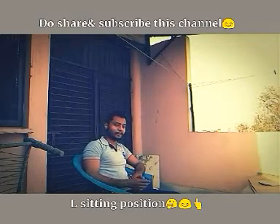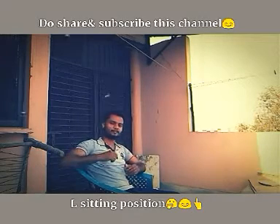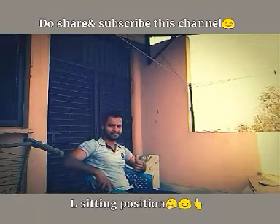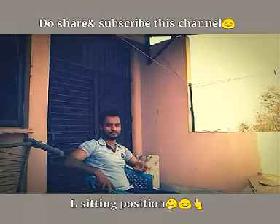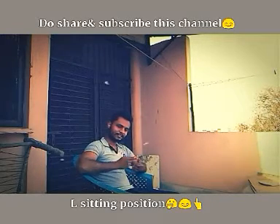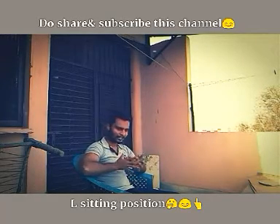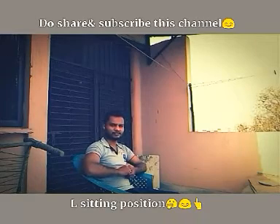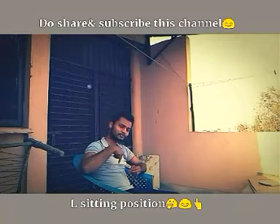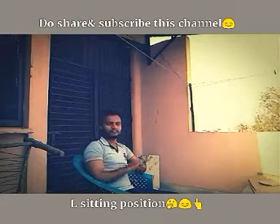Hello my friends, I'm here again and I hope that you all are fit and healthy. In this video there is a different form and that was L-shape setting position. This is a field-shaped position which means that the whole region takes this form.